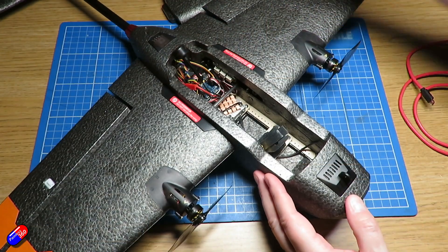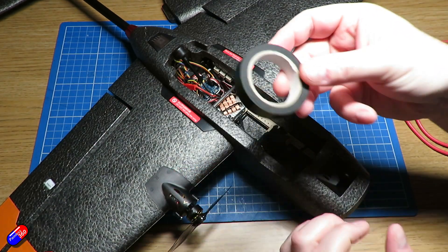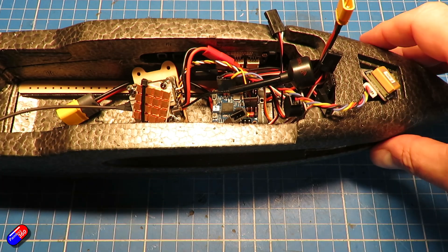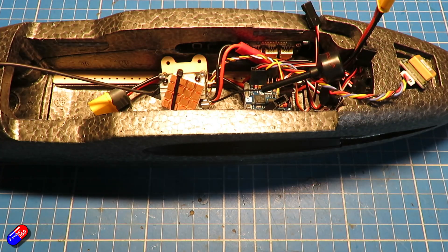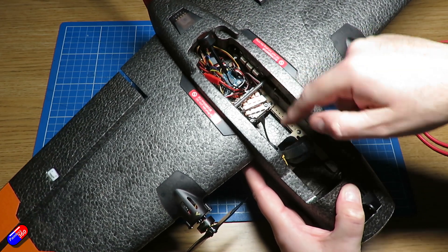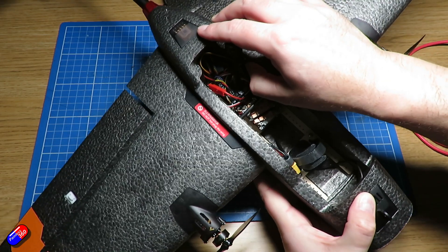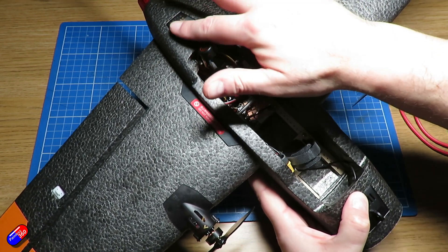I mounted it using my standard trick of double-sided foam tape. If you get the stuff that's used to hold car number plates on, that's some of the stickiest stuff you can get. The idea was to get the air unit at the back so the antenna could come up in there, but it didn't quite work out as there isn't really a place for the antenna. The GPS I just popped in underneath this little cover at the back - that's a beautiful spot for it.